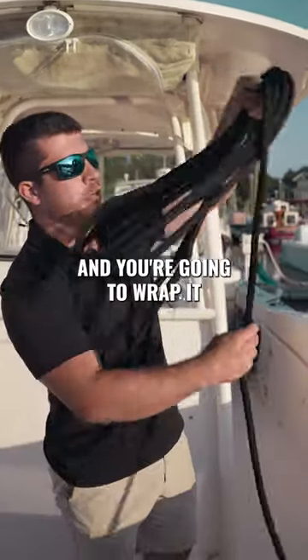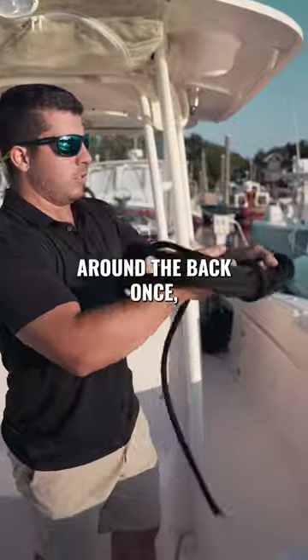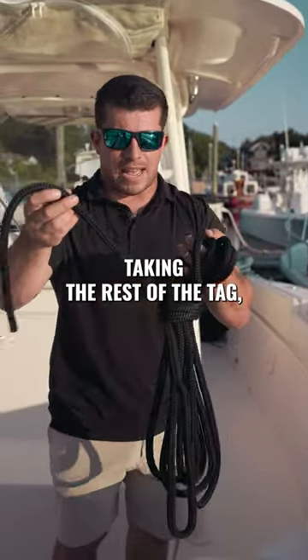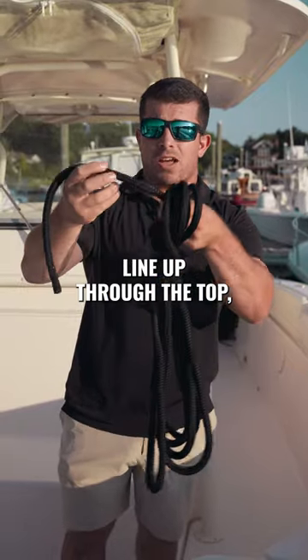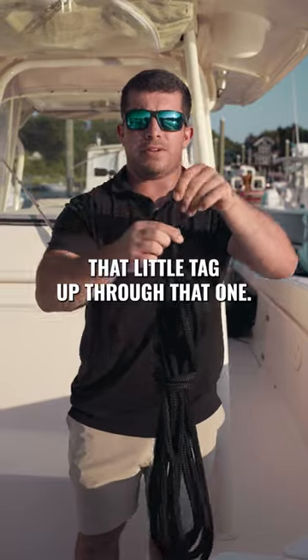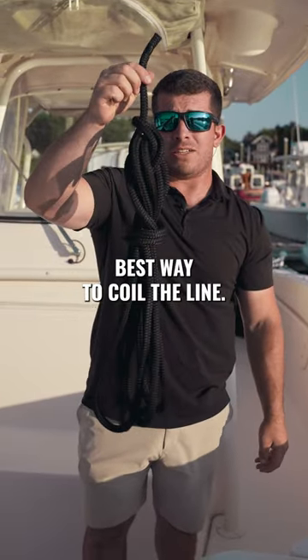You're gonna take the line and wrap it around the back once, twice, three times. Take the rest of the tag, pass part of the line up through the top, that little tag up through that loop — and now you have the best way to coil a line.